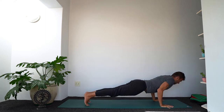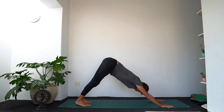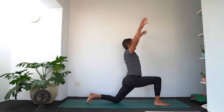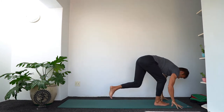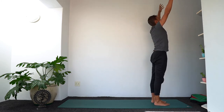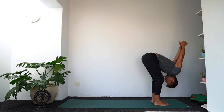Shift back to downward facing dog. Take a deep inhale. Exhale, the right foot steps forward, left knee down. Inhale — arms. Exhale, step to forward fold at the top of the mat. Inhale, let's rise — take it all the way up. Last round — exhale, go straight back down, and clasp the hands for shoulder stretch in forward fold.